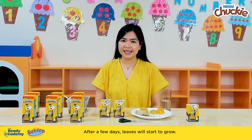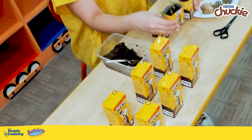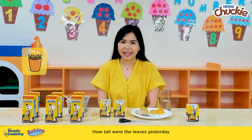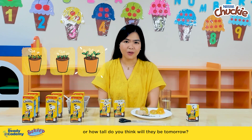After a few days, leaves will start to grow. Now this time, we can ask our little buddies what they have observed. How tall were the leaves yesterday, and how about today? Or how tall do you think will they be tomorrow?